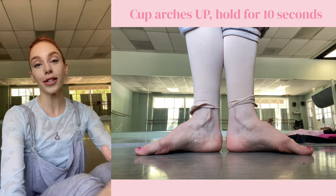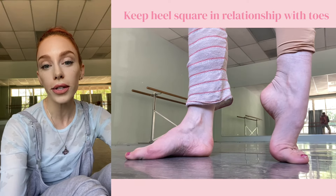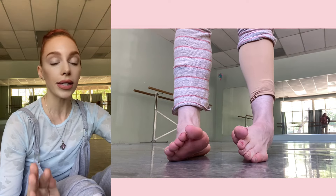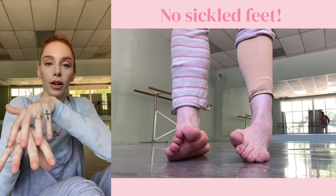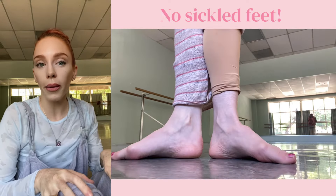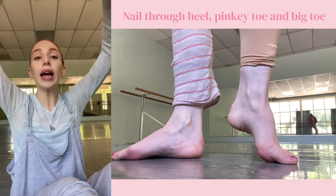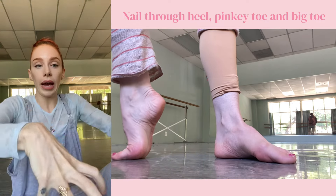Make sure that your heel is also in alignment, because sometimes when you're doing this you lose the ability to point through your heel. We don't want to be practicing sickled feet. When you start to foot dome in the beginning, you might notice that the power of your tendons and toes starts to pull on the heel and curve it toward the outside. So be aware of your heel — think of it as having a nail going straight down into the floor, your pinky toe has a nail going straight down, and your big toe has a nail going straight down. We've created a triangle of energy, and now the arch is being pulled up.